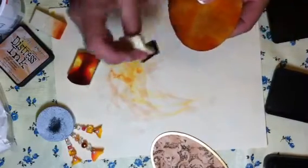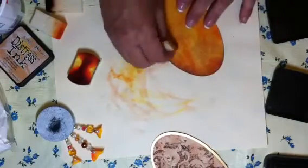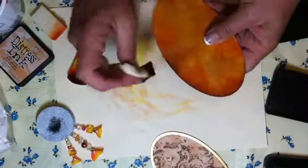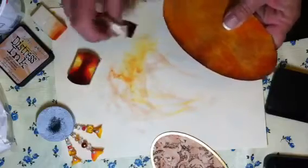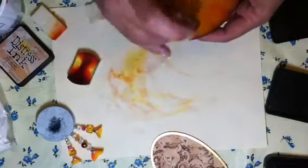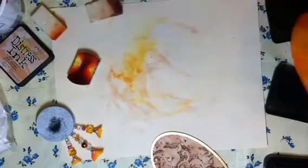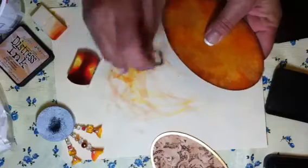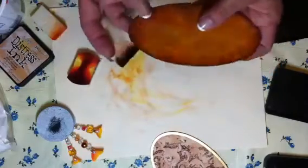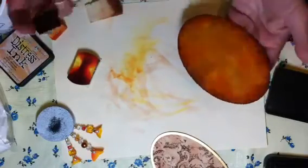This is just a little bit of Vintage Photo here along the edge. I got that in a little bit too far, so I wanted to kind of get it off. I love these distressed things — I think that they finish off any project so nicely. I just got some distressed paints and some distressed sprays. I haven't had a chance to try them yet, so I'm excited about that.